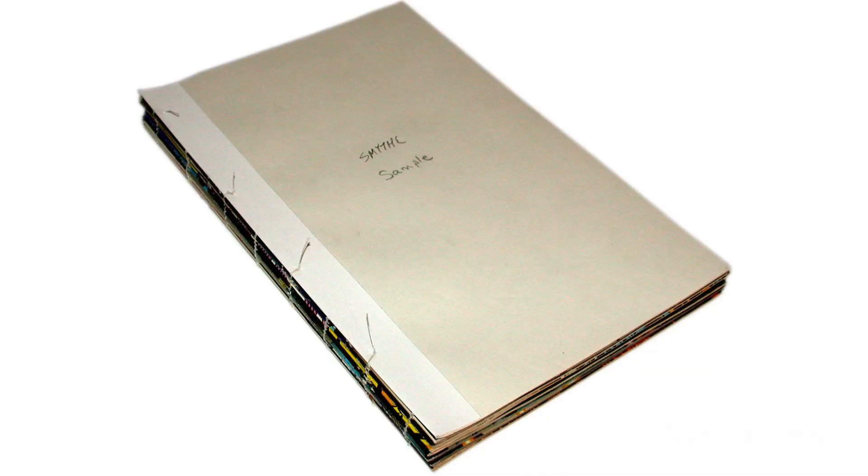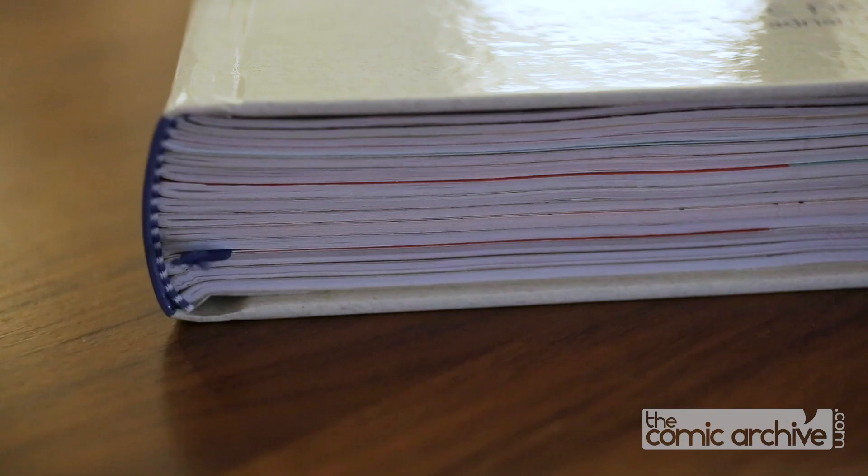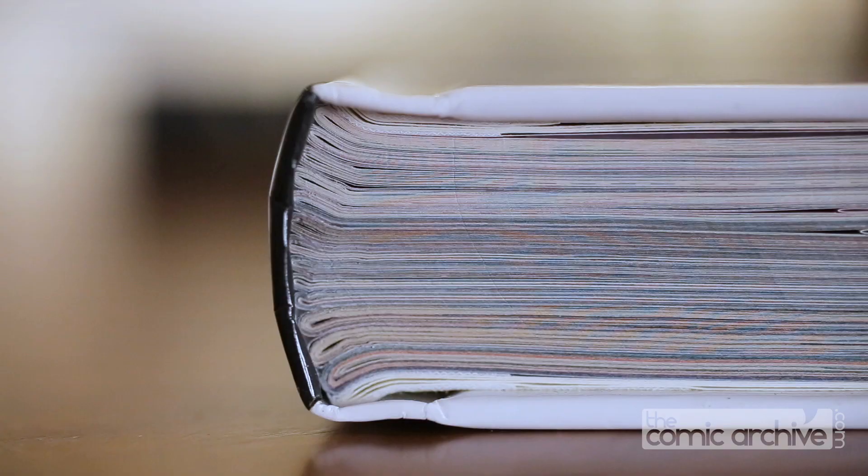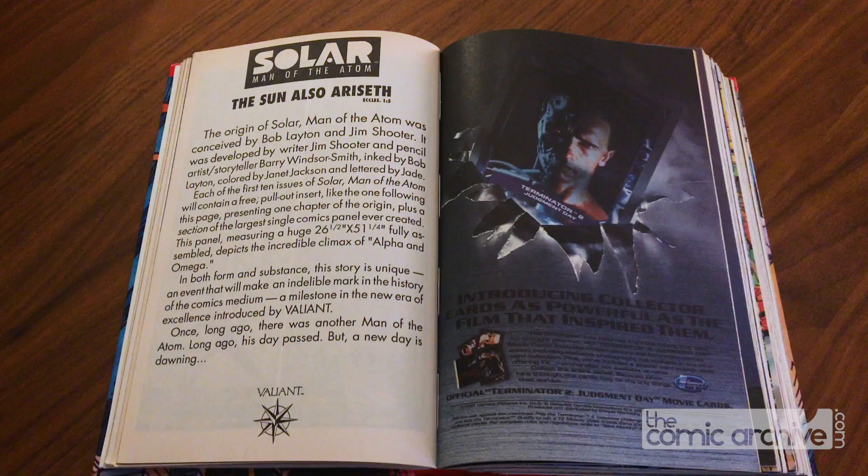Smyth-sewn binding is my personal favorite. This only works with single issues of comics that have a stapled spine. The staples are removed and the issues are sewn through the spine. This creates an extremely durable spine that opens 100%, preventing any gutter loss. The major downside is that you can't rearrange your issues — each issue needs to remain intact, more or less how it was originally published with the folded spine.